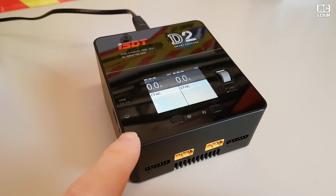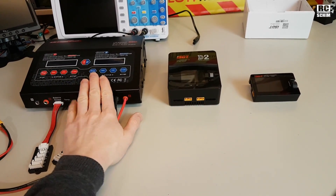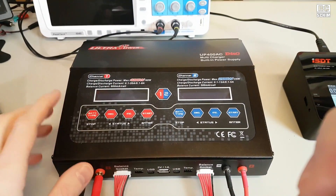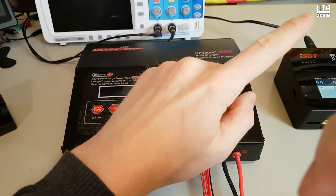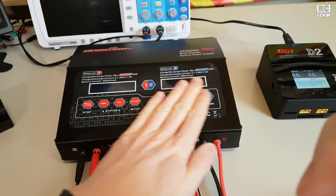So first feature: this is really small. It kind of fits in the middle between a really large charger and this tiny tiny thing here. I have my UltraPower here, which I also reviewed — you can find the link. It's nice, it's also a dual charger.